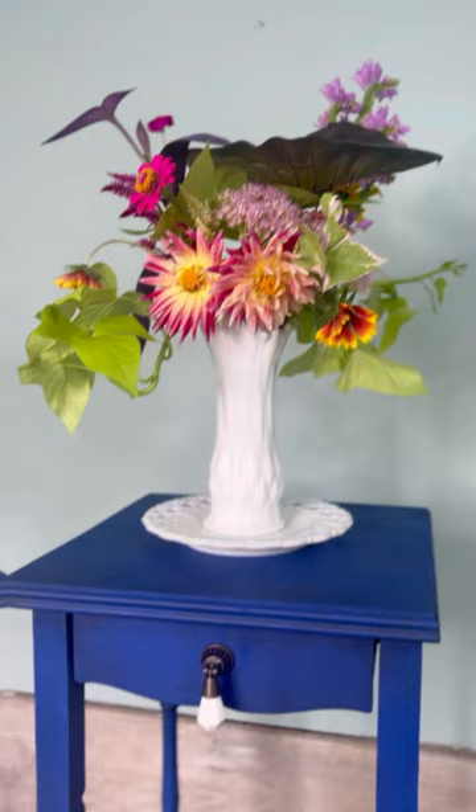I went ahead and added black beeswax finishing wax to shade and really pop that cobalt blue color and deepen it, and just really bring it to life.